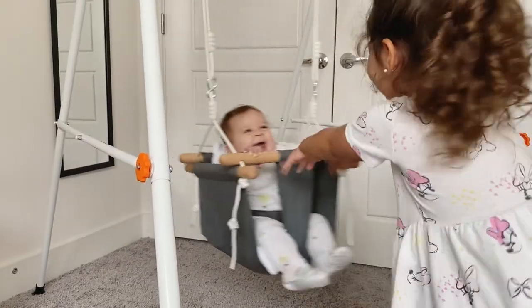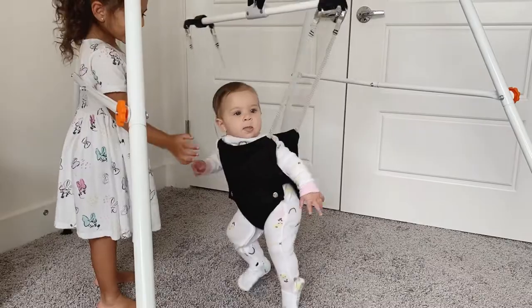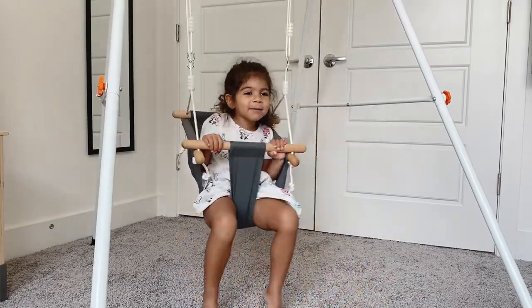This set comes with a baby jumper and a toddler swing. The weight limit on the baby jumper is 35 pounds and the weight limit on the toddler swing is 50 pounds. My baby is currently six months and she weighs 20 pounds, and my toddler is two and a half years old and she weighs 35 pounds. As you can see, none of them have any problems swinging or jumping. My toddler is on the tall side so her feet touch the floor, but I like that she can push herself while she's in the swing.